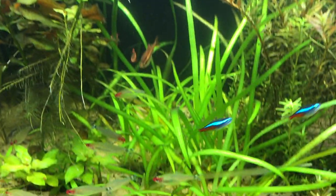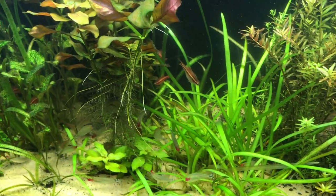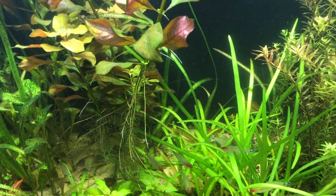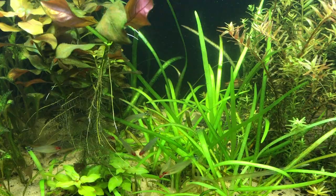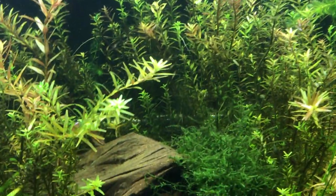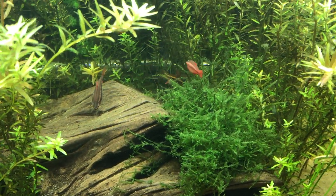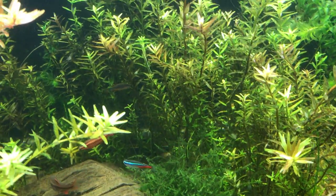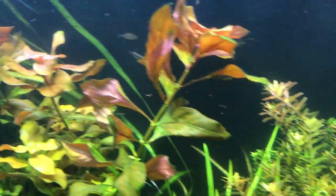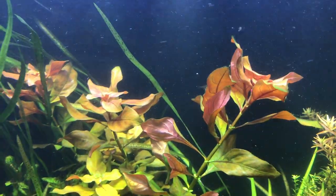Look at this dwarf sag here — it's the largest dwarf sag I've ever seen. It just grew like that in just a matter of weeks. It's just incredible. I've got some Galvama, some Rotala Indica. I forget the name of this plant but it's just absolutely gorgeous.